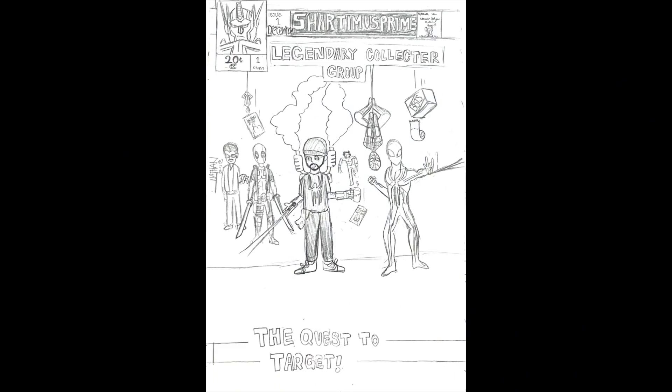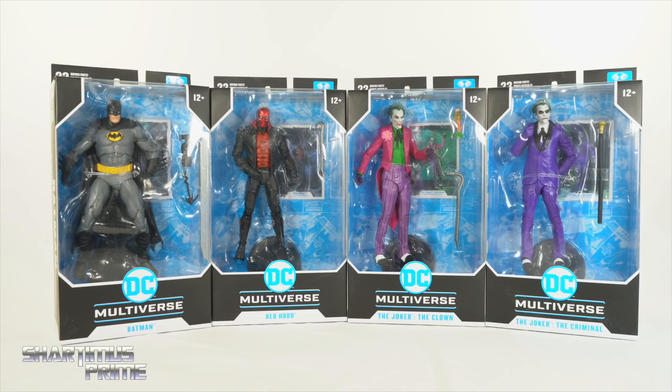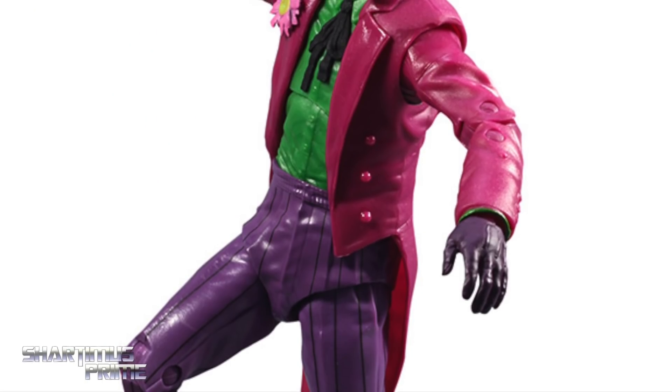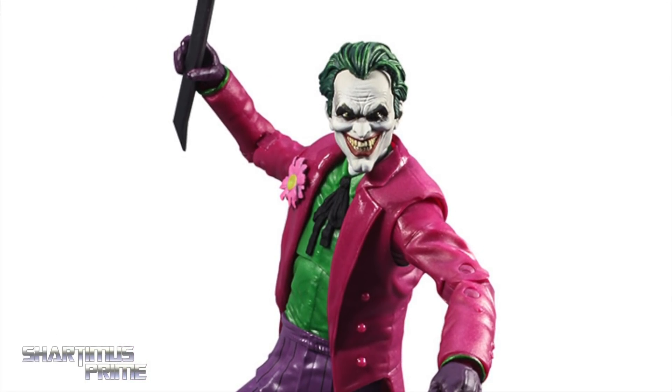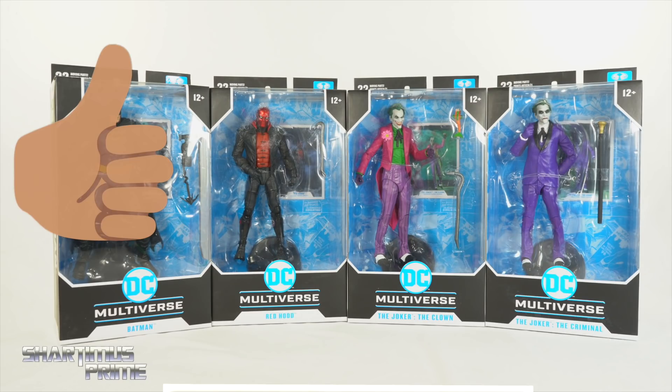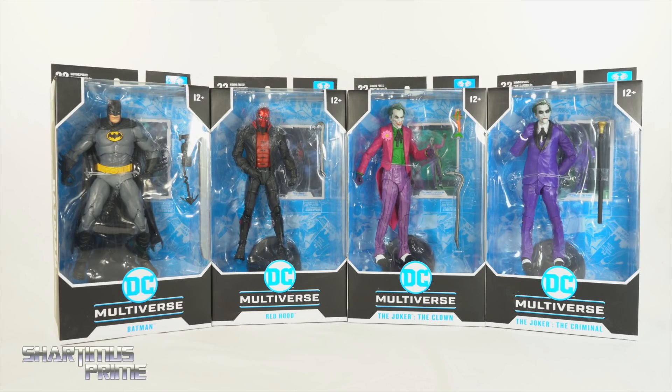Subscribe. I get only the single jointed elbows. Hey, what's up you guys? Shardomance Prime here doing another McFarlane Toys action figure review on four separate figures. We're looking at the McFarlane Toys DC Multiverse Batman 3 Joker set of Batman, Red Hood, the Clown Joker, and the Criminal Joker. If you're trying to get your DC Multiverse figures you can do so at BigBadToyStore.com — click the link in the description below. Please hit that like button and if you're new here hit that subscribe button as well as the notification bell. A big thanks to McFarlane Toys for making this review possible and sending out these samples my way.